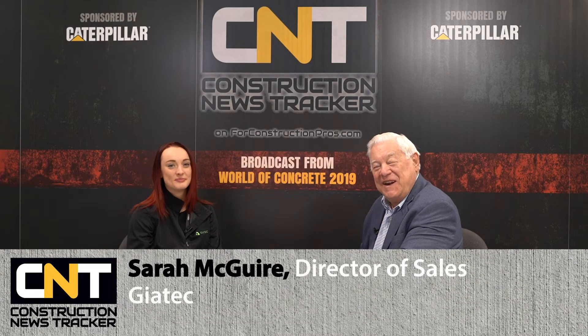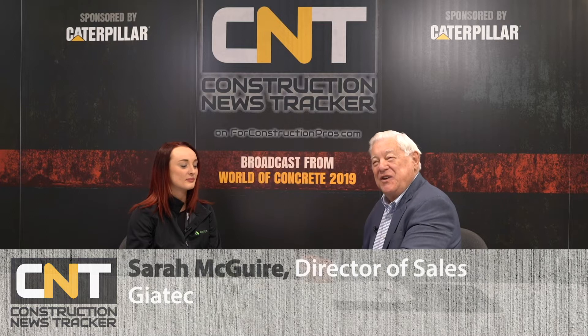From World of Concrete 2019 here at the Las Vegas Convention Center, I'd like you to meet Sarah McGuire with Geotech. I'm doing well, Roger. Will you bring an interesting concept product to this show this year? You're the sales manager, so why shouldn't you be biased?